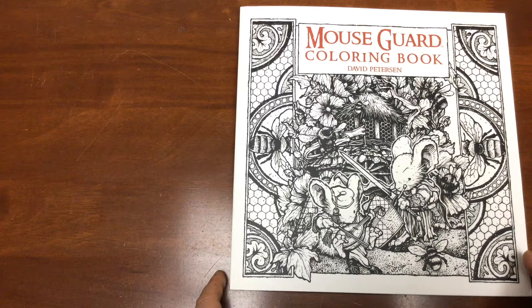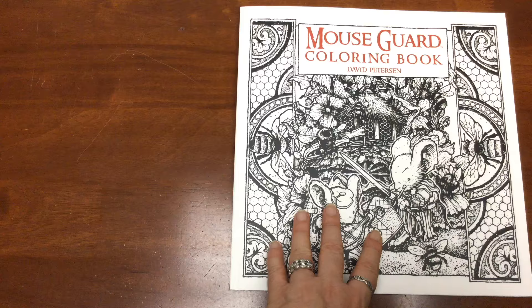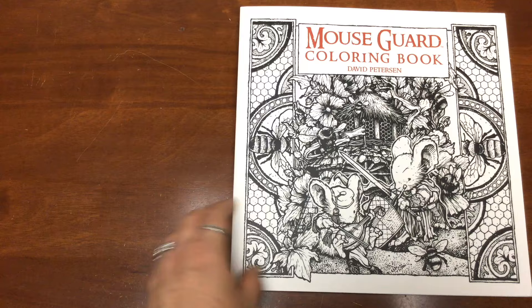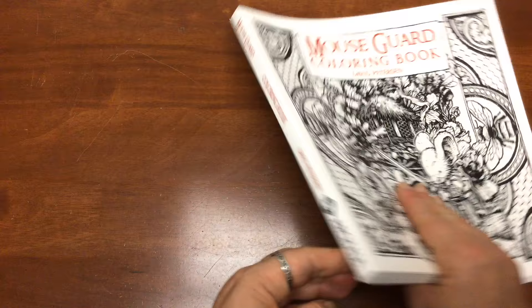Now the cover is just black and white liner and it's featuring obviously some of the mice, and the cover is about 25 and a half centimetres by 25 and a half centimetres. It's a nice white laminate with just a browny coloured title on there.